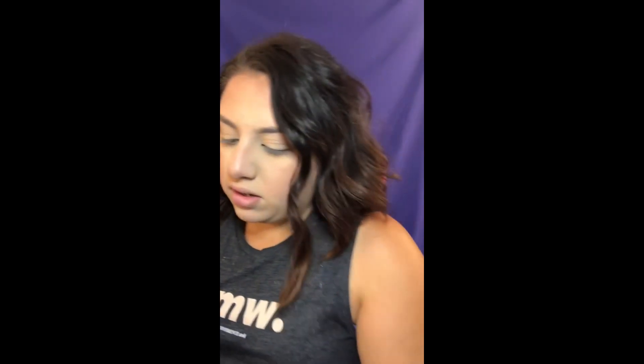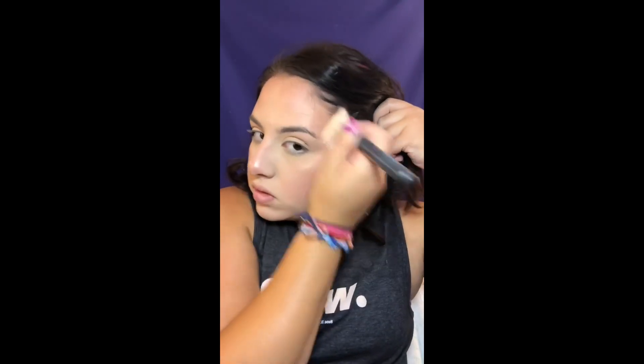Now I'm going in with the ColorPop Luster Dust loose highlighter in the color Orivore. I've used this many many times and it's honestly one of my favorite colors. I'm using my Morphe M530 brush, dipping into the top and mixing it in the cap. I take it up my temple and hit my nose a little bit. This is definitely one of my favorite highlighters I've ever used.